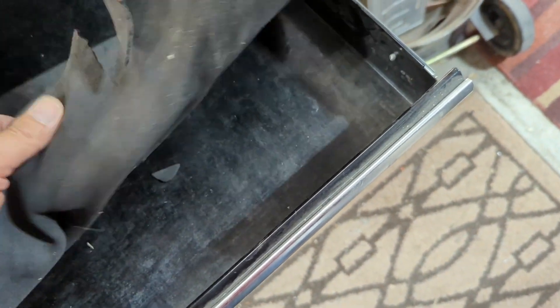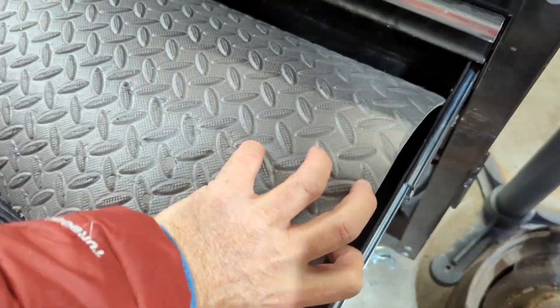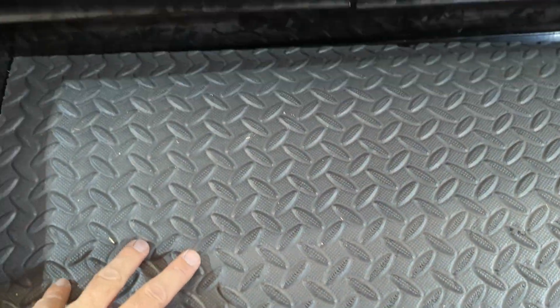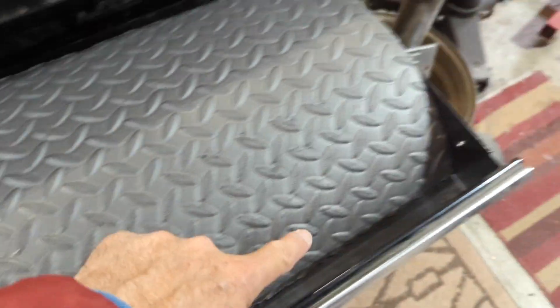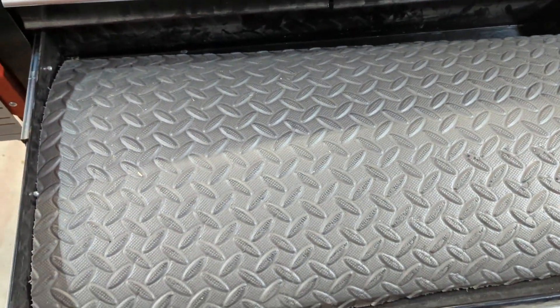I thought about gluing this down - the existing mat really isn't great stuff, it's already torn from tools shifting around and I've only had this thing maybe two or three years. I'm not an everyday mechanic, just using it several times a month. The new mat is pretty stiff so I don't see it trying to push backwards. I'm going to take a chance and glue it in with some construction adhesive - run a bead around the edges and an X across the middle. Put the tools in right away and leave it to dry hard in 24 hours.